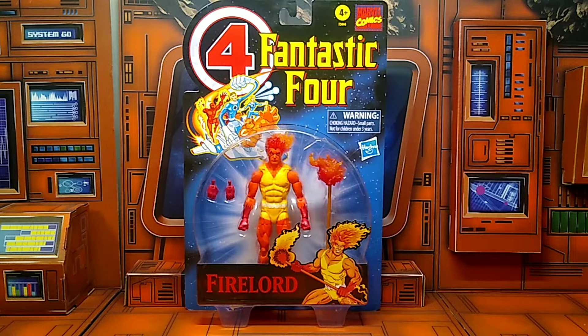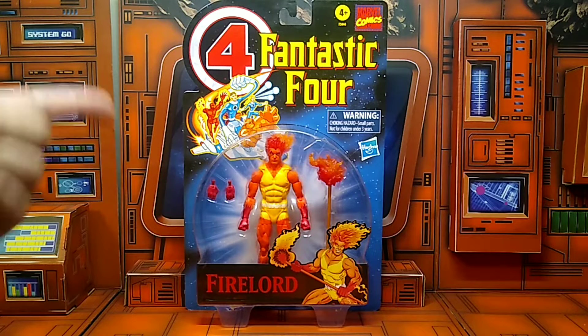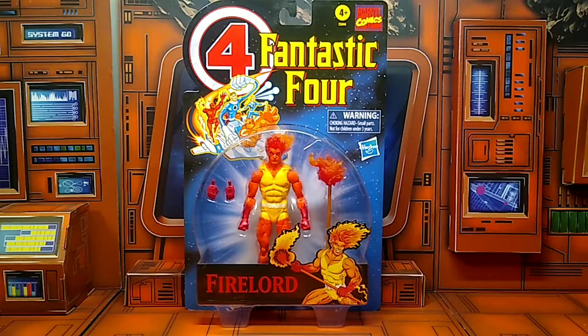I was able to pick this vato up at my local comic shop, so I was happy to get him. I wasn't gonna go today — I was gonna chill with the wifey — but I said, I'm gonna take a cruise down to the shop, and pop, here he is, Fire Lord.